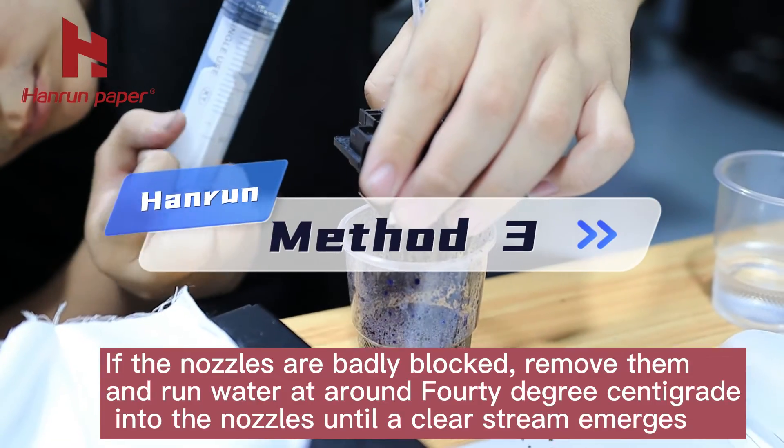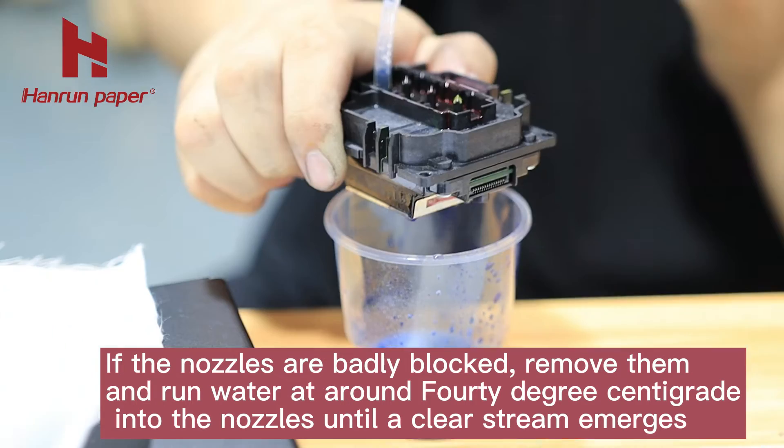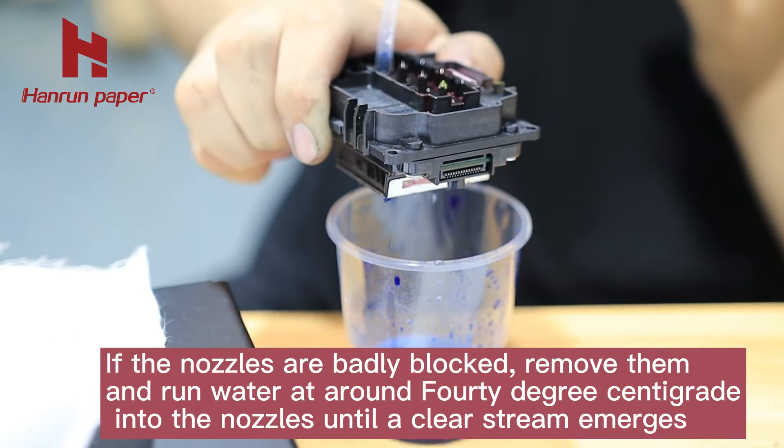If the nozzles are badly blocked, remove them and run water at around 40 degrees centigrade into the nozzles until a clear stream emerges.